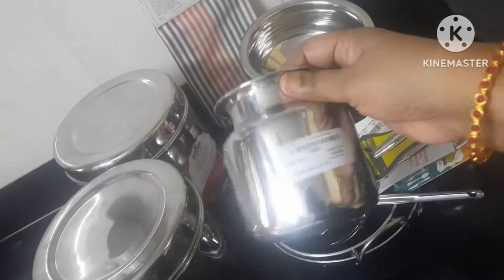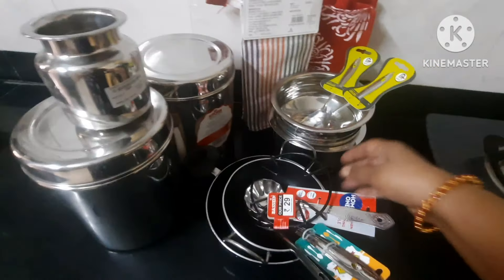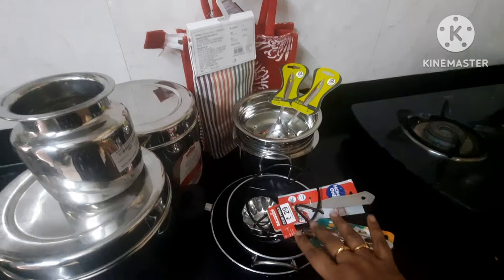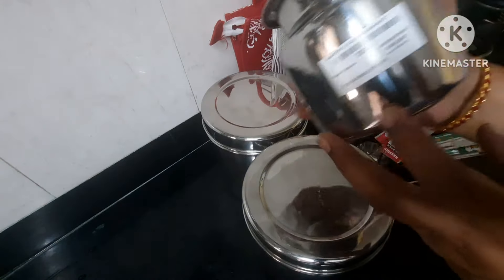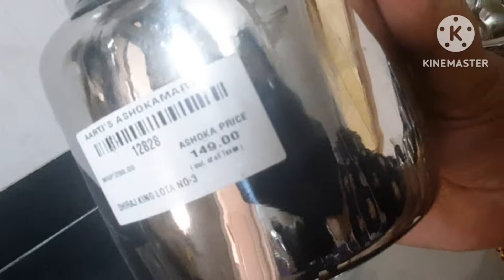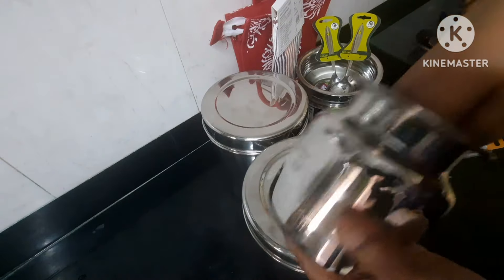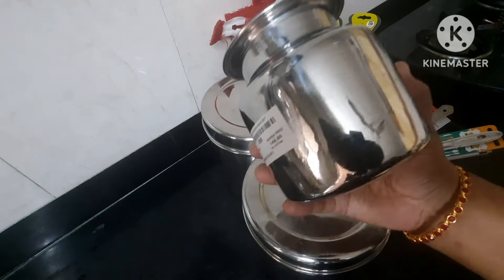Let's see the pan in the kitchen. Let's watch the video and see the pan in the kitchen. First, the pan is $149. The pan is $149 — you can wash the pan.